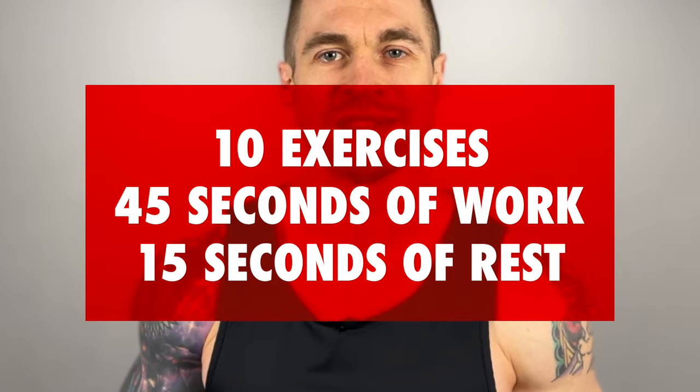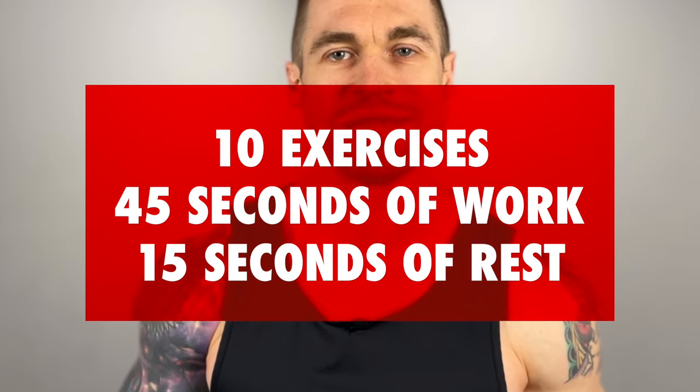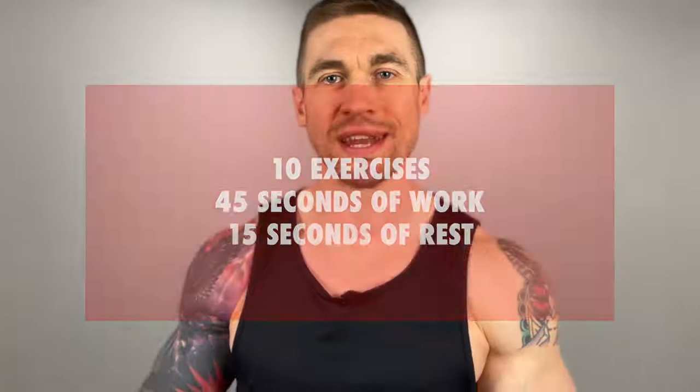This is a follow-along 10-minute workout. We have 10 different exercises. You're going to perform each exercise for 45 seconds followed by a 15-second rest in between exercises. We're going to be doing one total set. This is a workout that you can do multiple times a week — two, three, even four times a week to deliver results. You can use this workout as a standalone workout or as an ab slash core finisher to finish off those abs nicely. So without further ado, let's start building functional strength and let's get into the workout.